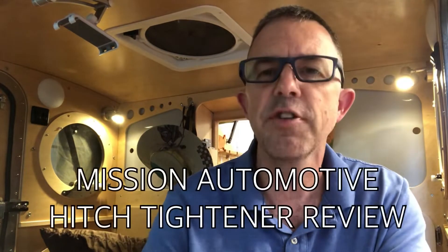Hey, Vistabulers, Vistabulists, Vistabulians, Vistarastafarians — whatever we're going to end up calling ourselves. Steve McClelland here, and today I'm going to do a little bit of a review of something called a hitch tightener.